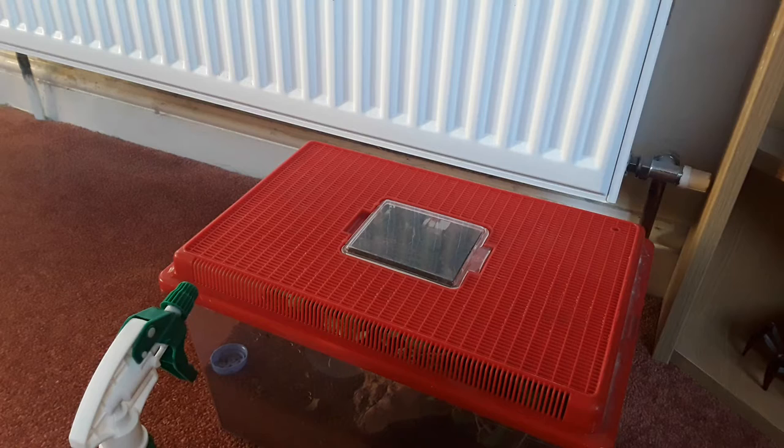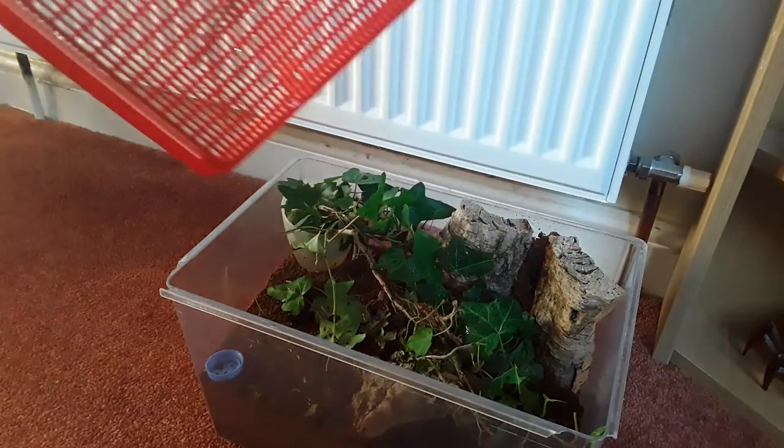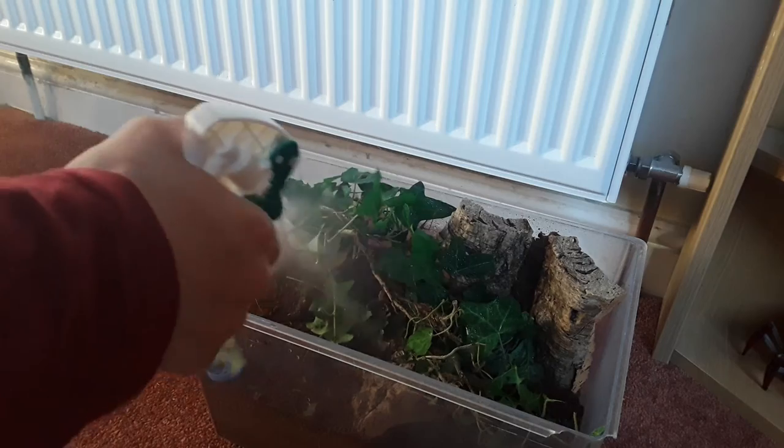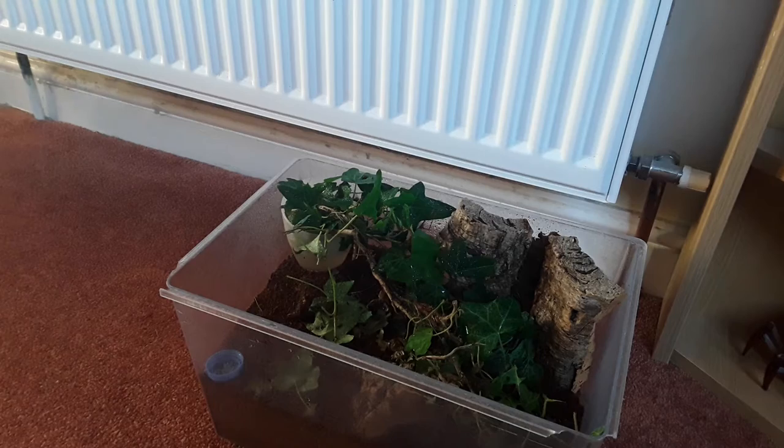I've seen people keep them on tissue paper, which is totally fine. I don't, just because of how I've set them up. There are some on the enclosure right now — there's two there, and I've got this massive adult somewhere. The adult is just enjoying the spray.